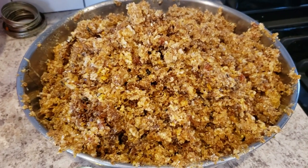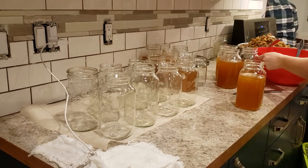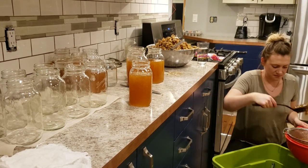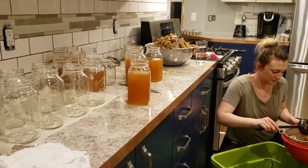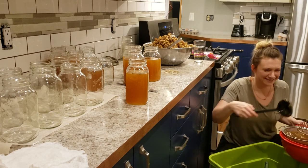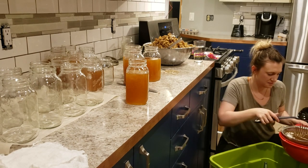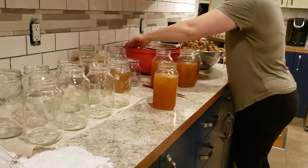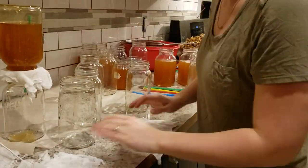Honey is a sticky process — everything will have honey on it. Some helpful tricks: under the jars I slid in some parchment paper, which really helps if your jars overflow — you can just wrap that paper up and throw it in the garbage. Ladies, if you have long hair definitely tie that up. Wear old clothes you're not too concerned about getting sticky. Try and keep a little rag that you can keep warm so when you make a spill you can wipe it up with a warm cloth.